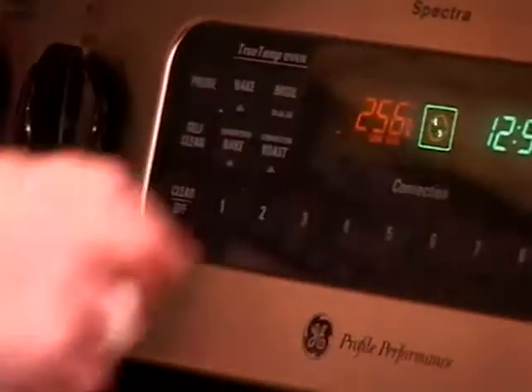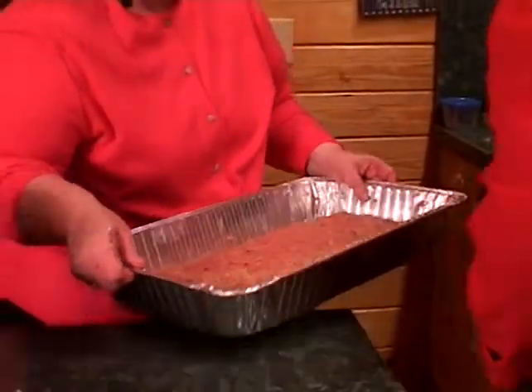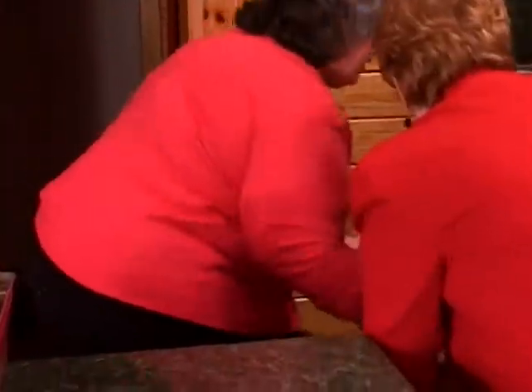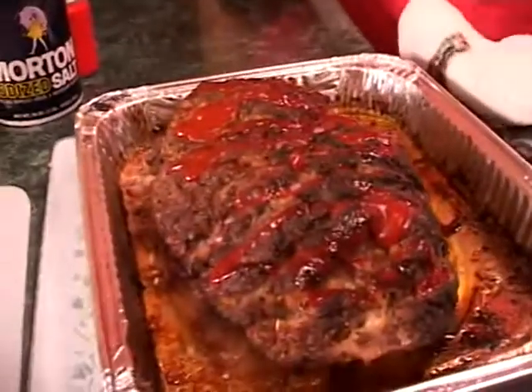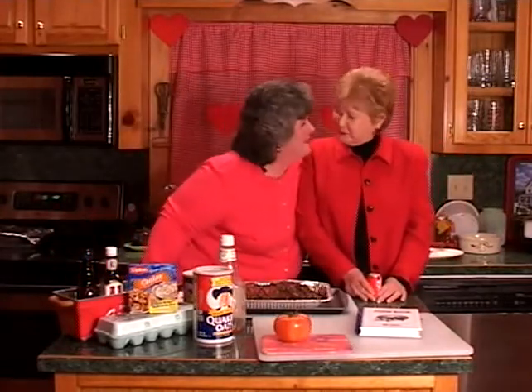And we're going to put it in the oven at 375 for about 45 to 55 minutes. Smells great. Oh, it smells wonderful. I can't wait to have a meatloaf sandwich. Thanks for stopping by Harris Farm. Hope you'll come back to see us next week. Thank you, Miss Myrna. It was a blast. I love you so much.